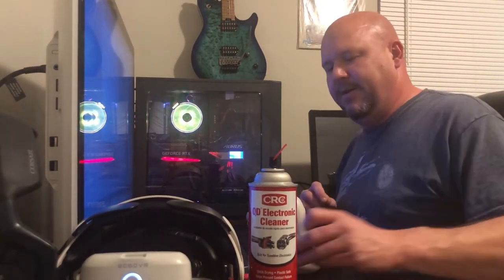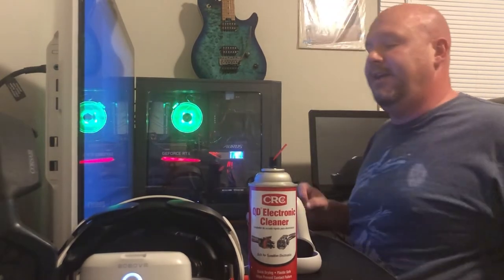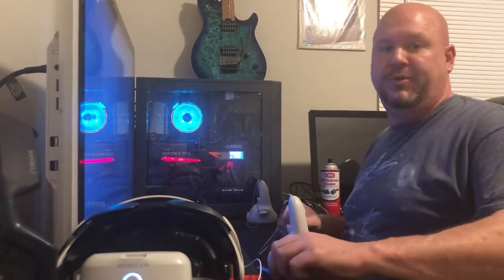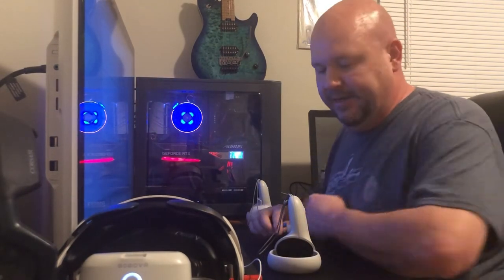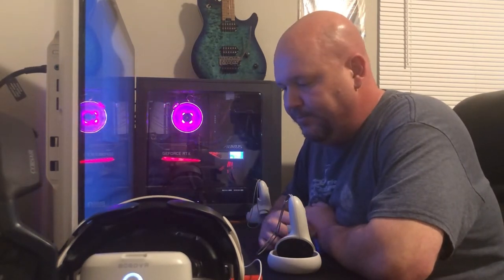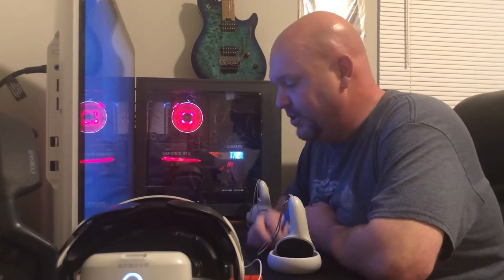Hi, this is Adam and today we are going to be tackling a problem that's very common with Quest 2 users — it is the left control stick drift. So before you get started on this, there are two things that you need.